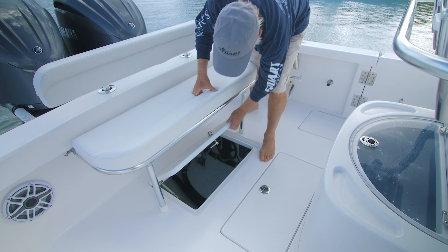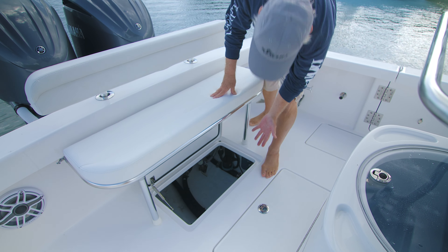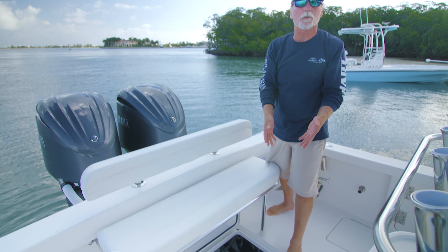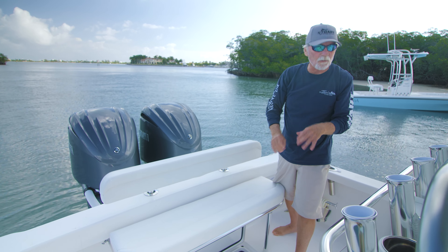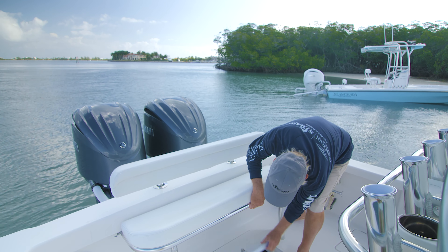Just tip the seat up a bit to get under it. It's a big boat — it's everything you've seen in our other boats. Even the plumbing for the head is really nicely done. Real nice.